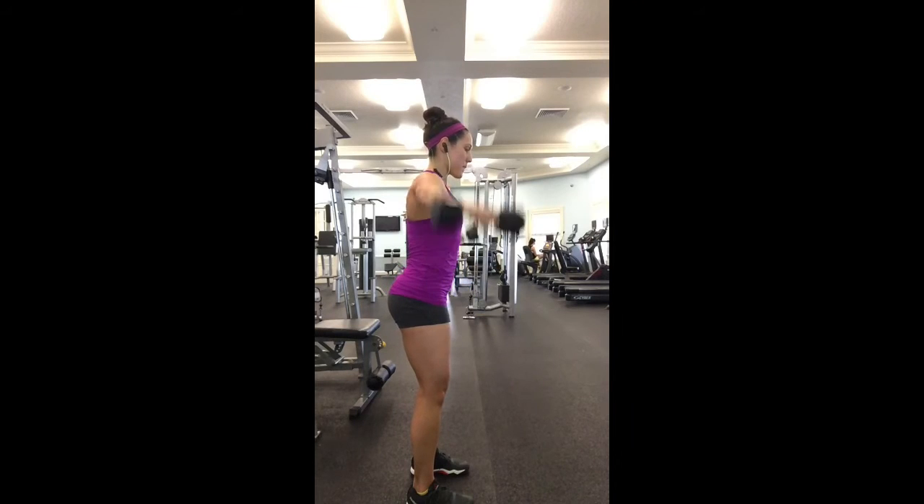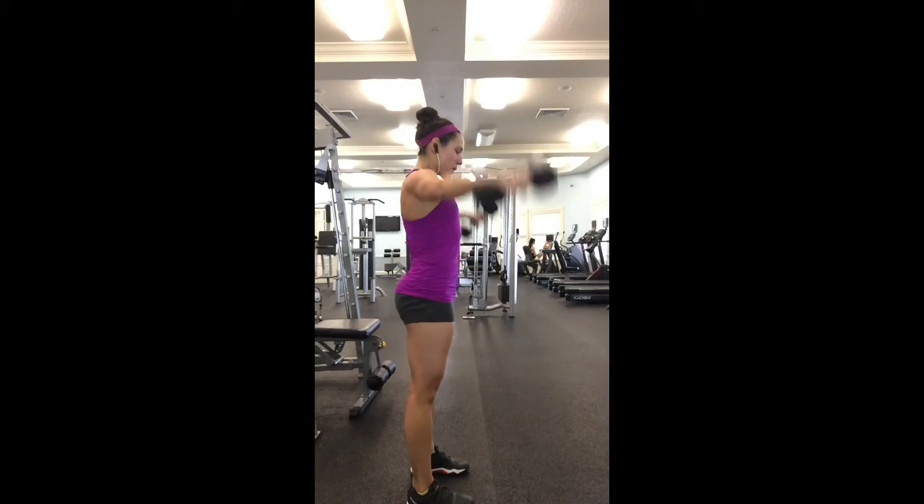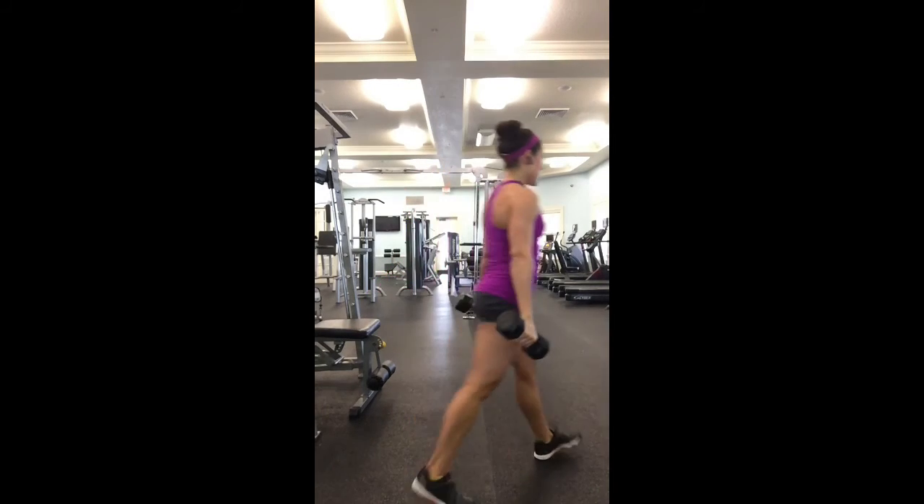Here you'll see me give a little push press. I'm kind of thrusting my hips forward, and that's really helpful if it's a really heavy set and you need to get through those last few reps. That's your dumbbell lateral raise. Good luck guys.